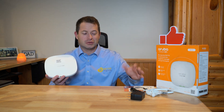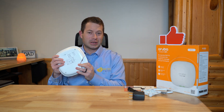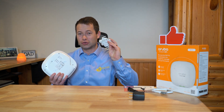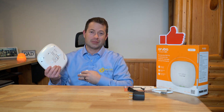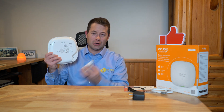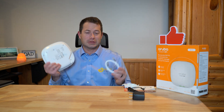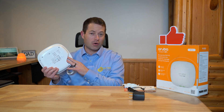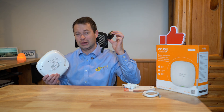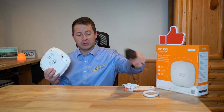I skipped the unboxing because there's not a lot of parts in the box. You get the access point itself, which is designed to be a wall or ceiling mount, and that comes with a plastic adapter piece — this is what you screw to the wall, and it has little tabs that lock it into place on the bracket. It does come with an ethernet cable, and it can be powered with Power over Ethernet if you have a PoE switch or router, or you can use the AC adapter and then your ethernet is just your data transmission cable.